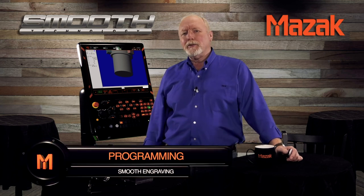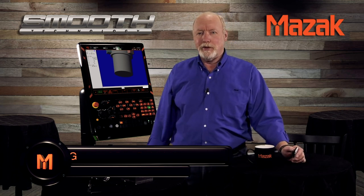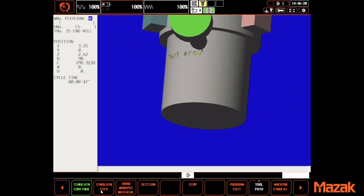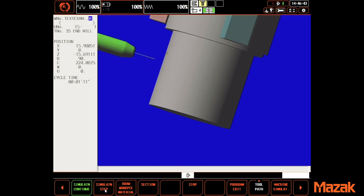Engraving is easily programmed with a G140 in G-code or as a simple menu item in Mazatrol Conversational. With smooth engraving you can engrave around a cylinder either straight or at an angle.